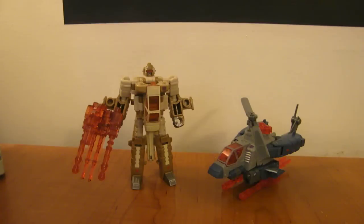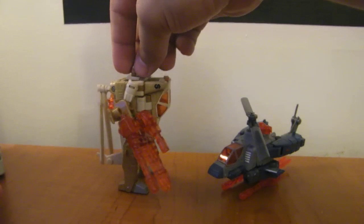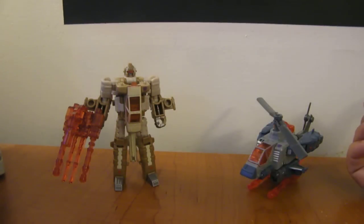This is the video review for the Transformers Revenge of the Fallen Target Exclusive Bruticus Maximus — specifically the helicopter mold review, which is Swindle and Vortex. Swindle is kind of a brown and tan robot, and Vortex is blue and gray. They named Swindle the helicopter instead of the tank, and they named the tank Blastoff.